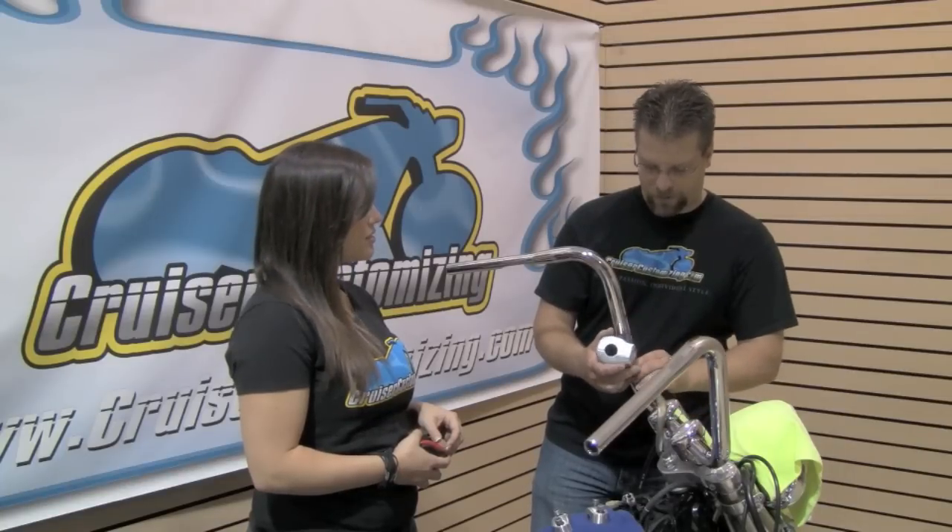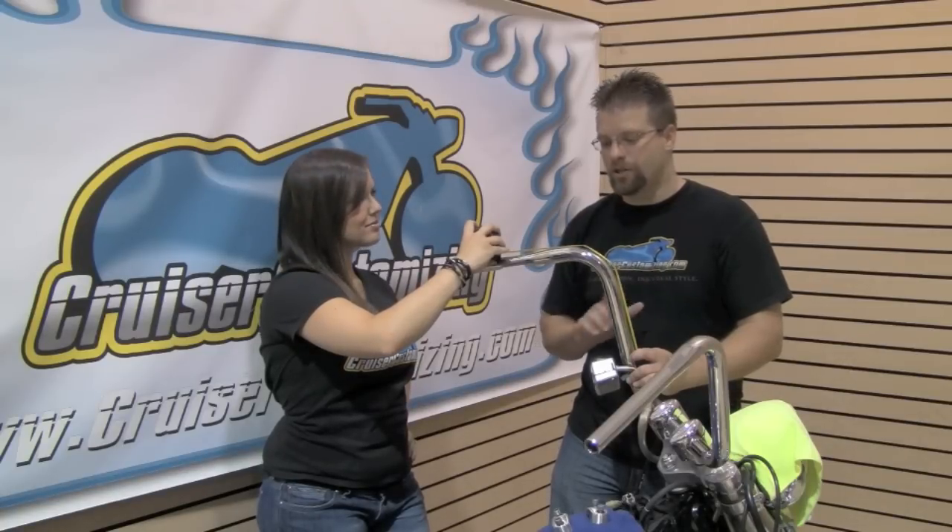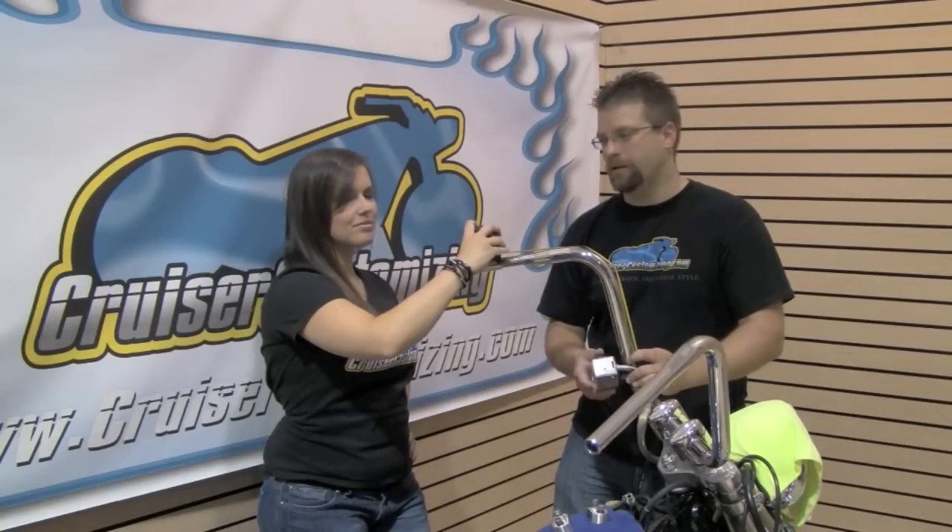We need to measure this motorcycle to find out the proper length of the wiring, lines, and cables. There's a hole in the bottom of the bar and a hole up here — this is where we're going to run our electrical. We're going to run this wire harness up the bar to where it ends, and measure up to where the wires come out of the holes. From this measurement, it looks like we're going to need an 18-inch extension on every single wire in this harness.